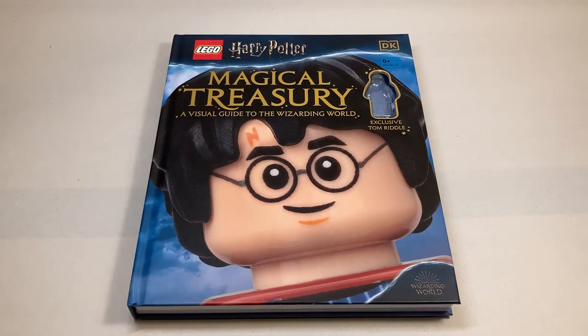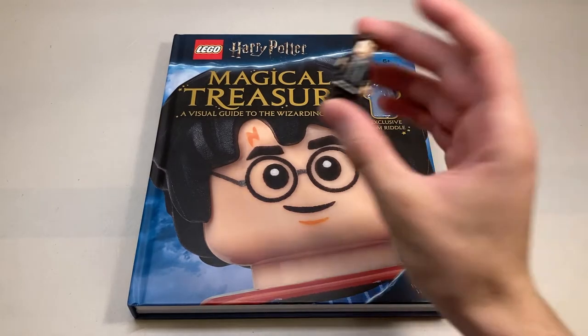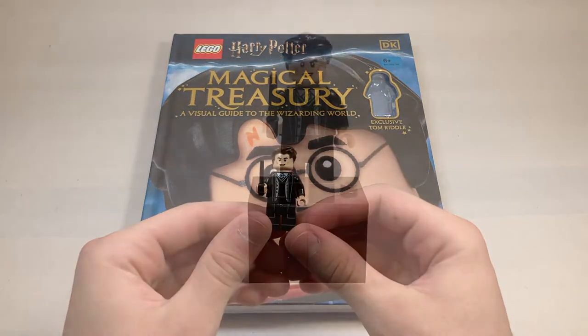This is a new Lego book which retails for anywhere from $19 to $21. I found mine for $19 on Amazon. You can also buy it at Target and I believe Barnes & Noble. This book came with an exclusive Tom Riddle minifigure which we'll take a closer look at right now.